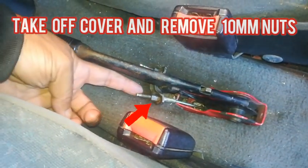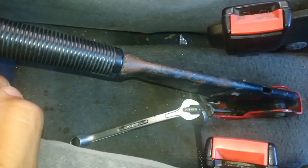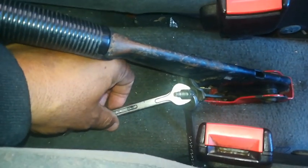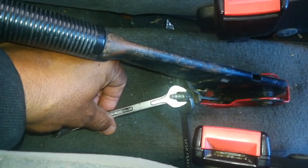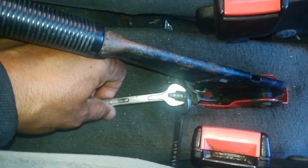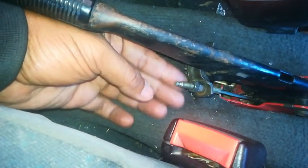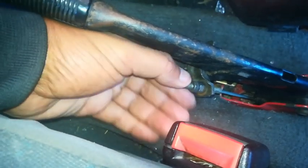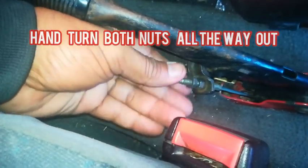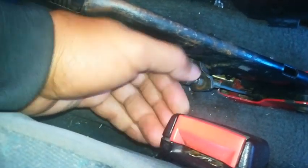The next thing to do is to undo these two 10 millimeter nuts over here. You'll use the two 10 mils — one is like a locking nut and the other is where you tighten up or adjust. So you need to unlock this one, and then when you have it out you can just undo it by hand. Take off the first nut.